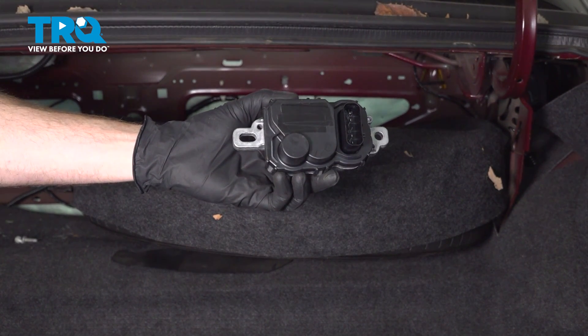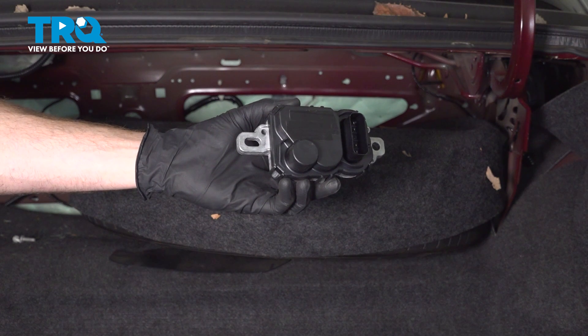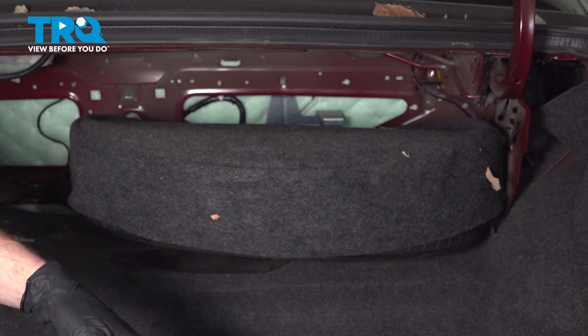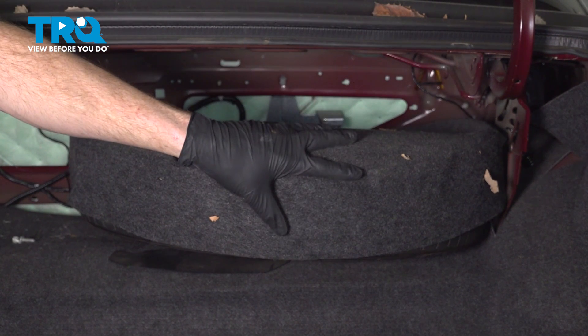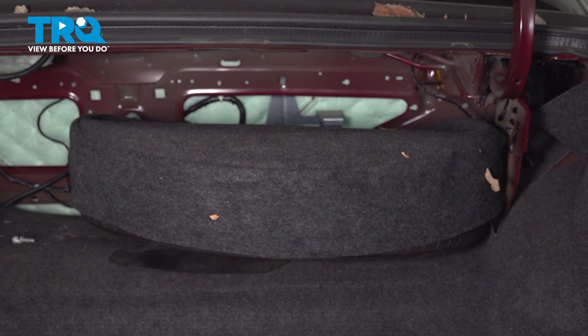In this video, we will show you how to replace your fuel pump driver module on a Mercury Grand Marquis between the year ranges of 2003 and 2011. This will be located in your trunk, in between your spare tire and the passenger compartment. Let's get started.